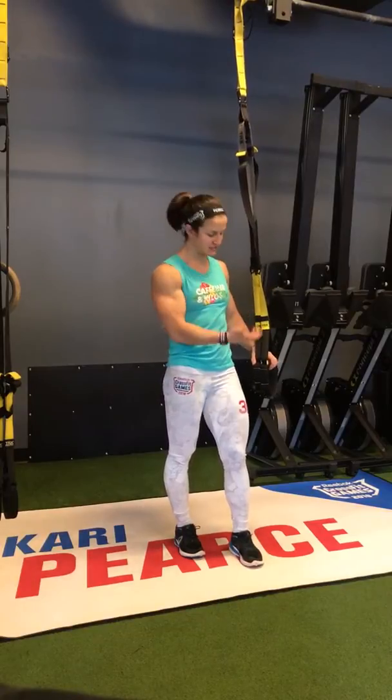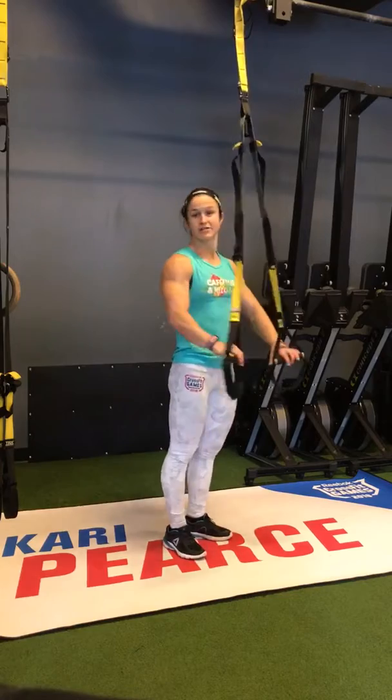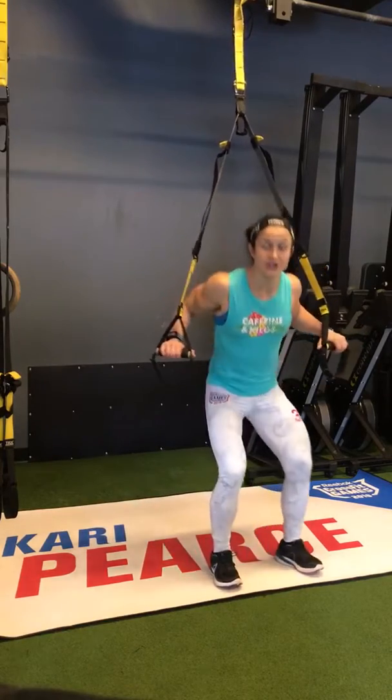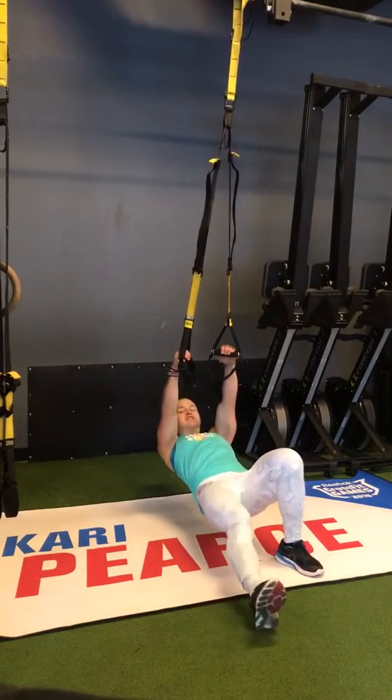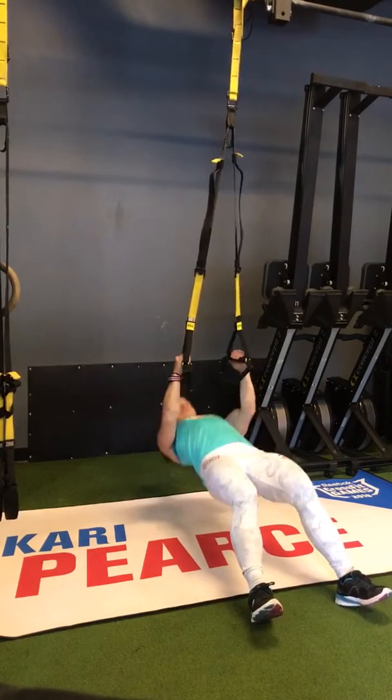You'll just need either a set of rings set up to your rig, or you're going to use a bar — whatever you have available. For the inverted row, you are going to set yourself up directly underneath the bar. Feet are slightly out in front, knees are slightly bent, pulling your wrists to your ribs.